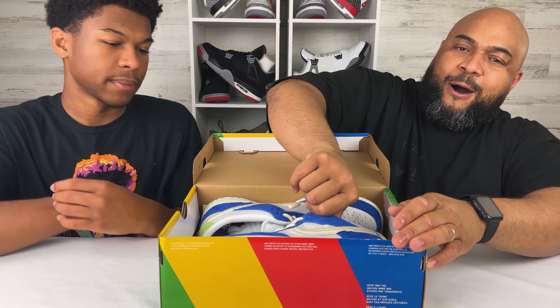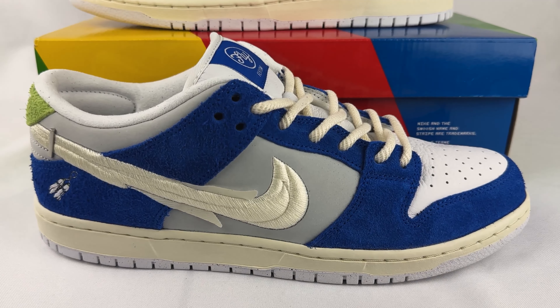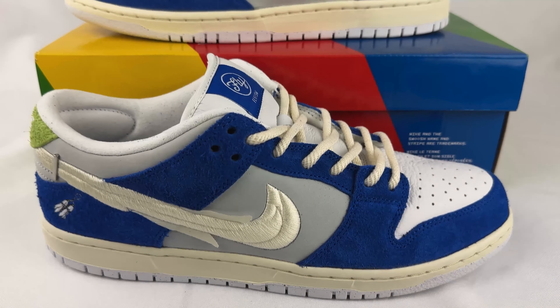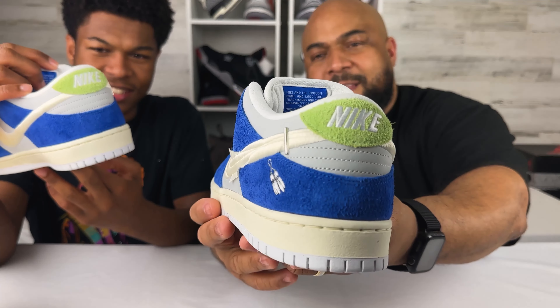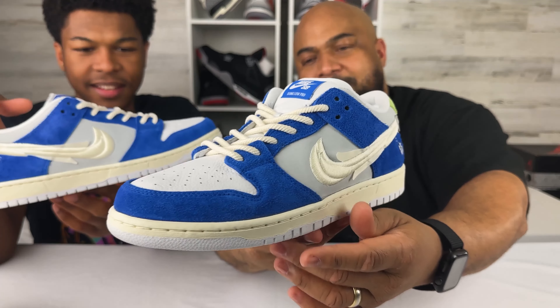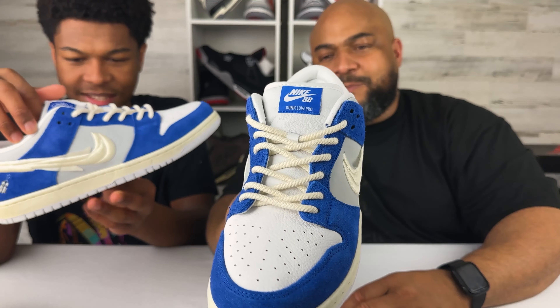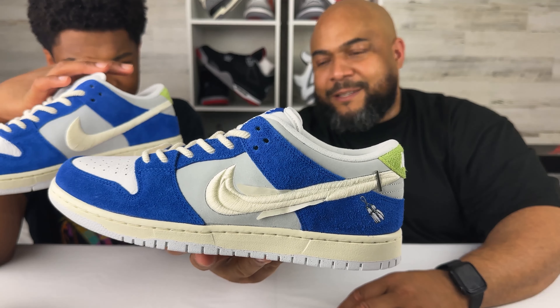Let's get this shoe out the box. Bam. You can see the SB Dunk Low Street Wear in that Gardenia colorway. This is a pretty shoe. I love Nike SB, man, and what they do.